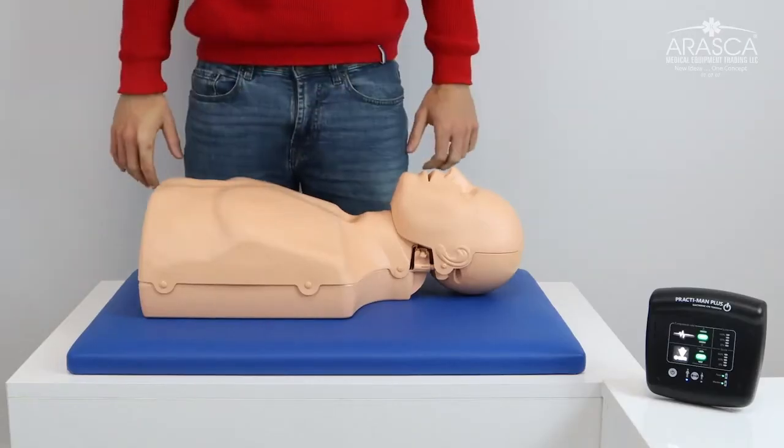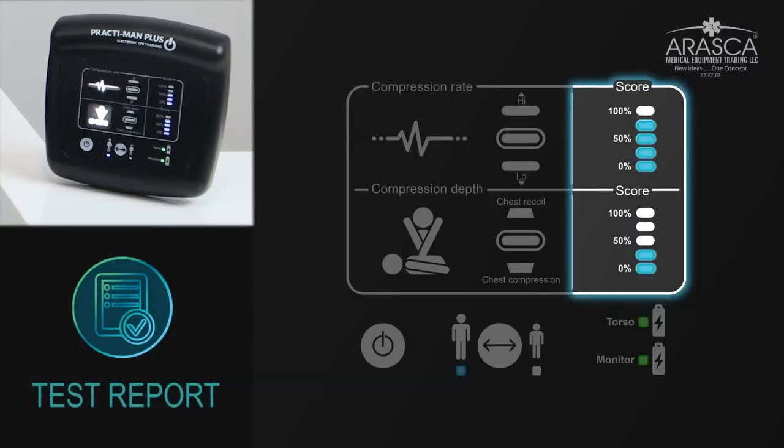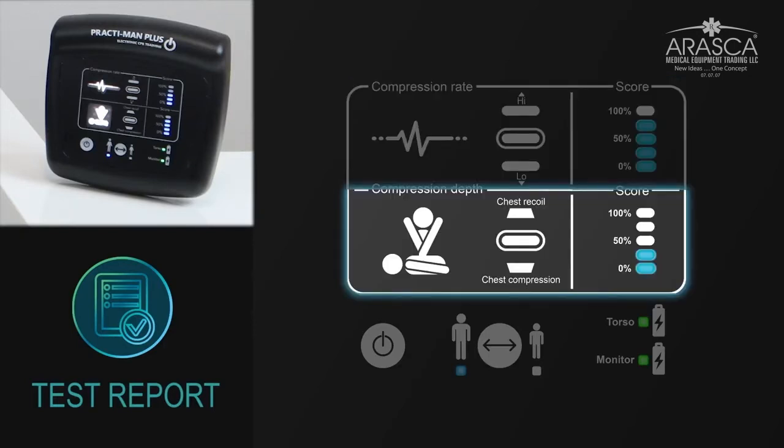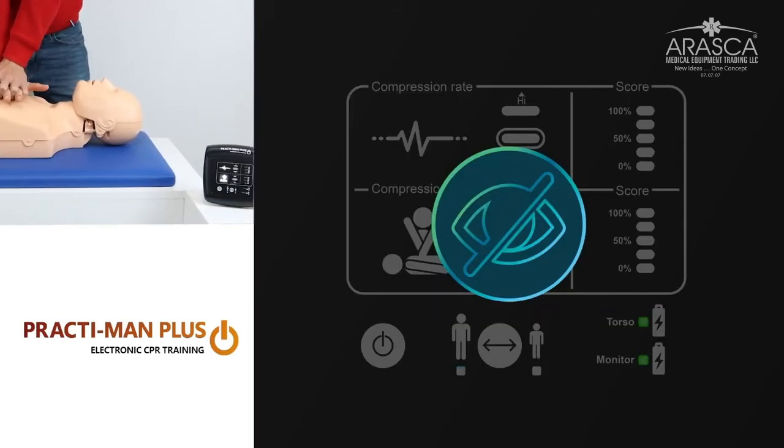Depth and recoil must both be performed correctly at the same time for the green light to turn on. Ten seconds after the training session ends, the monitor shows the final results in the column on the right, together with feedback on the rate, depth and chest recoil. Blind mode enables training without the light indicators.